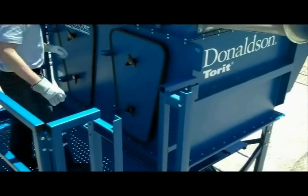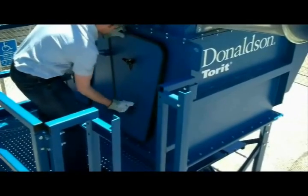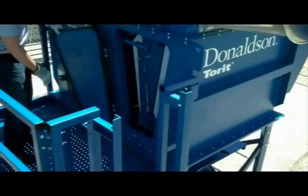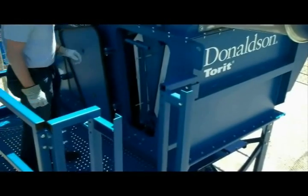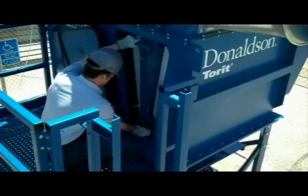First, open the door. Next, remove the safety pin from the filter retention lever. The pin is on your lanyard, so it will not be lost.